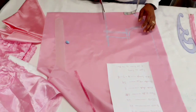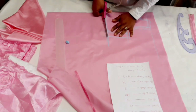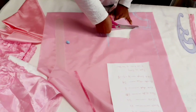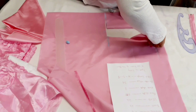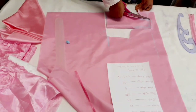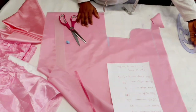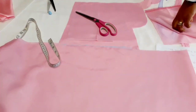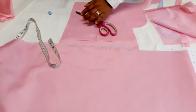Once you're done, cut it out. We have the front bodice — now we're going to cut out the back bodice. I'm going to use the front bodice to cut out the back. I already measured one inch for my zipper allowance.